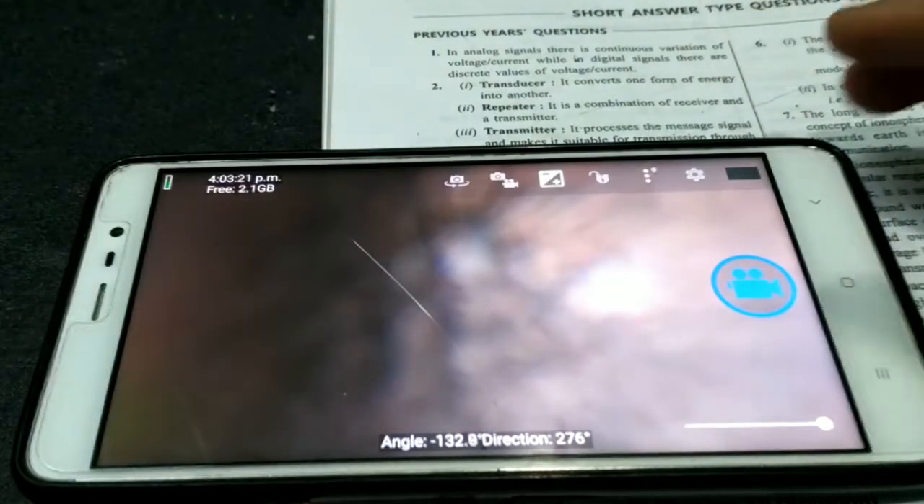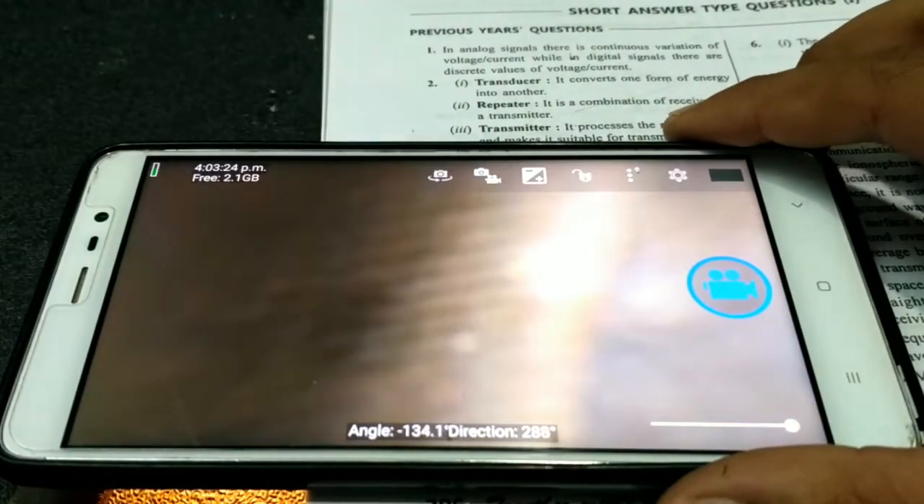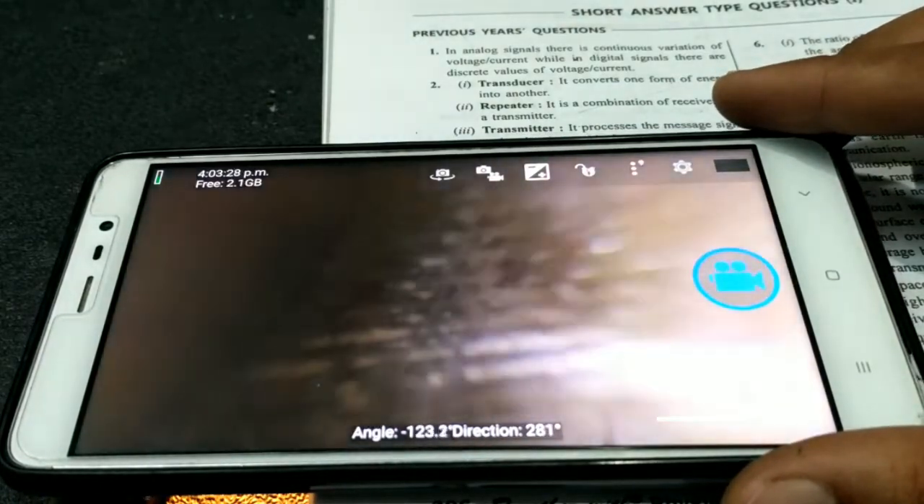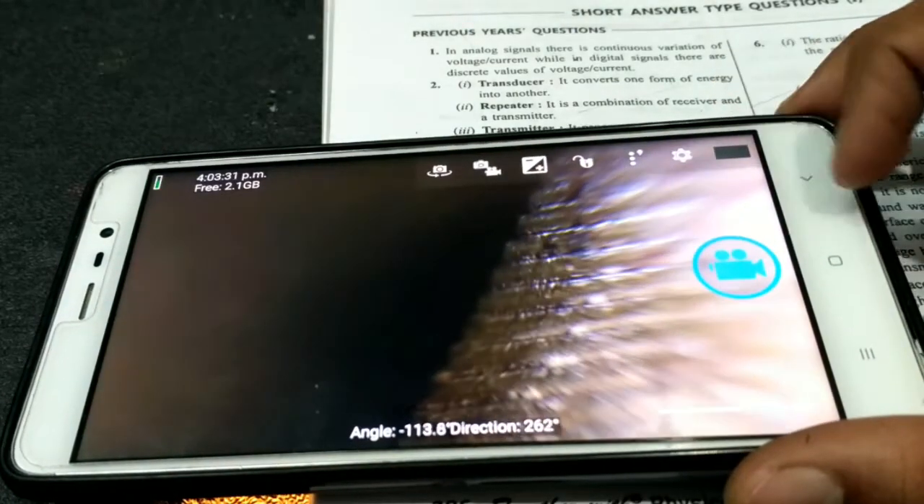The next thing I am using is a file. Using the lens, we can see how the dirt is trapped between the grooves, which we can barely see with the naked eye.